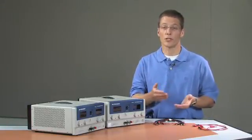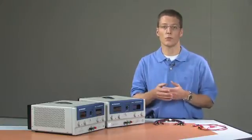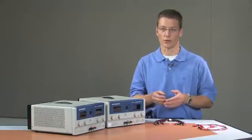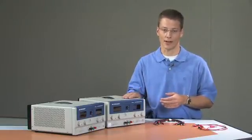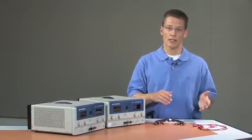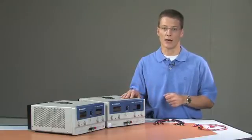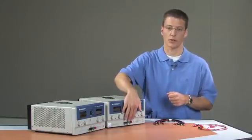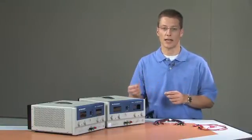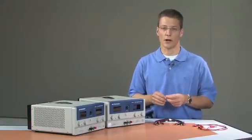The next thing I'm going to do, and that you will probably need to do most of the time for safety's sake, is to reference the voltage outputs to the building ground or to the AC power line ground. Since we're trying to generate a positive 5 volts and a negative 5 volts, we're going to have to use the ground reference binding posts to tie the positive and negative terminals of the different power supplies to the ground reference.